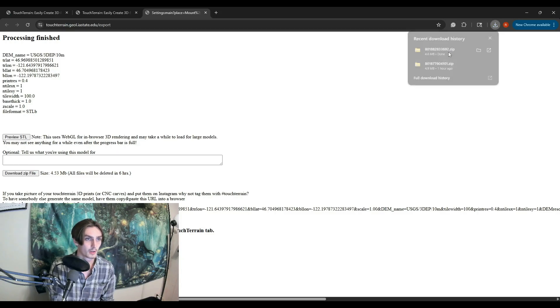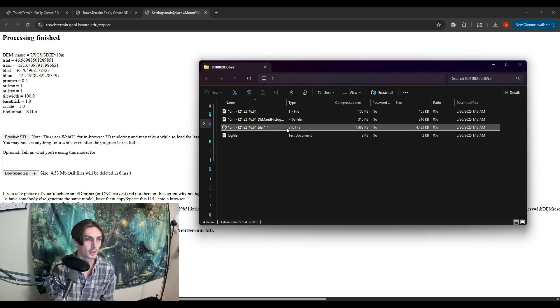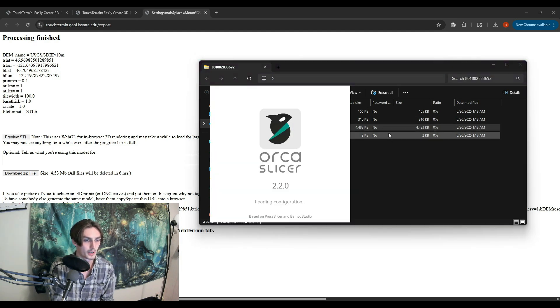Once your zip file is downloaded, go ahead and open it up in your files. That should look something like this — it should have a file in STL already ready to go for you. So we're just going to go ahead and open that up.